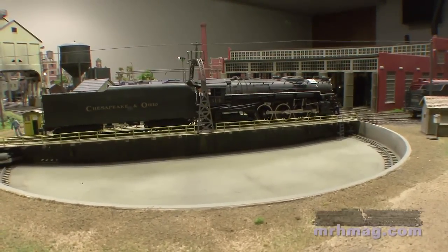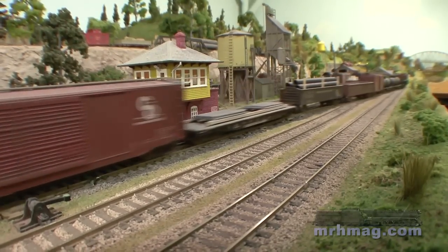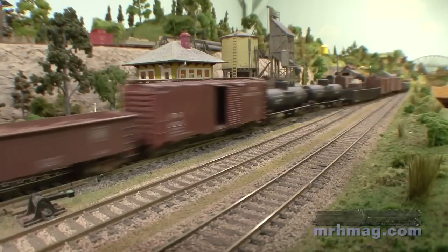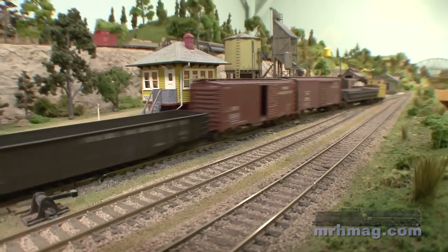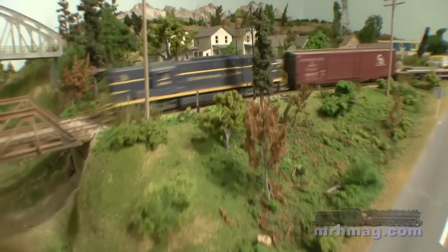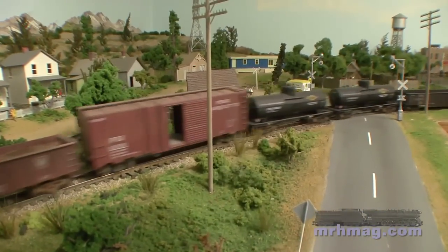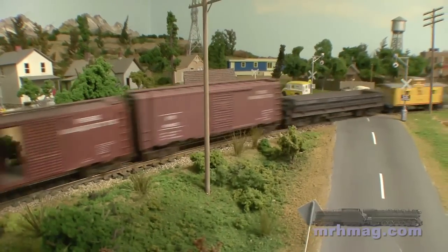A switchback is really fine as an idea, but to operate it I like to watch trains running through scenes. So I incorporated the tails of two of the switchback legs and made a continuous loop out of those so I could run trains, and that was basically phase three. The first three phases I used Code 100 Atlas track — I was very happy with it.